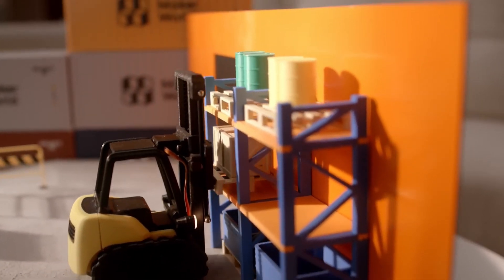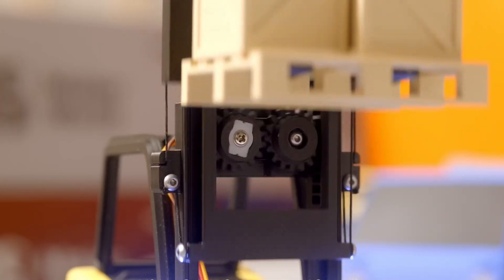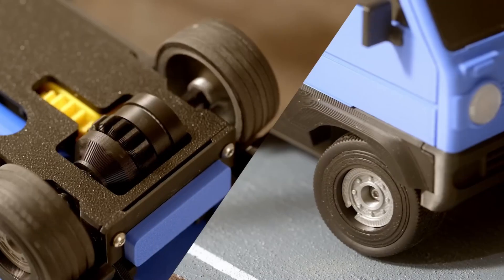Let me know what you think — does Cyberbrick seem like something you'd use, or do you prefer keeping your prints simple? Drop a comment, let's talk about it, and as always, have a great day and happy printing!